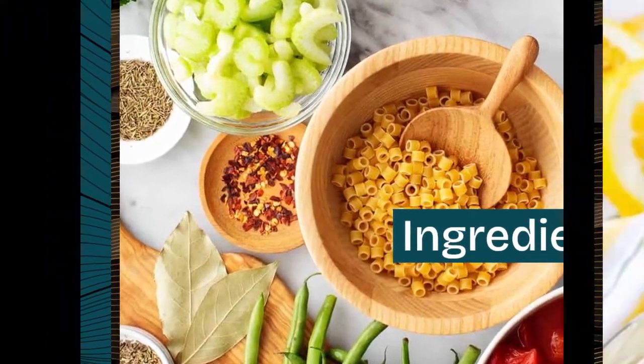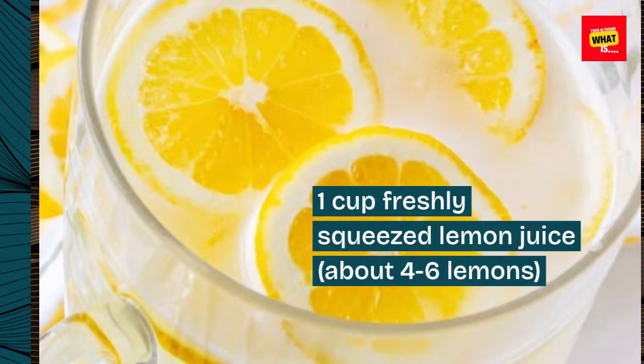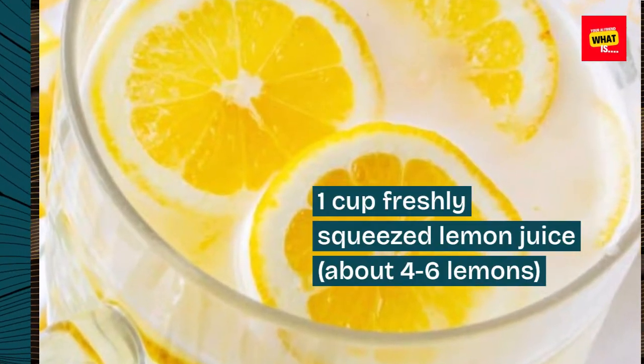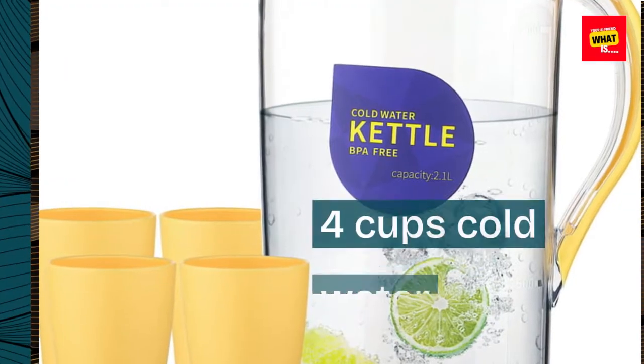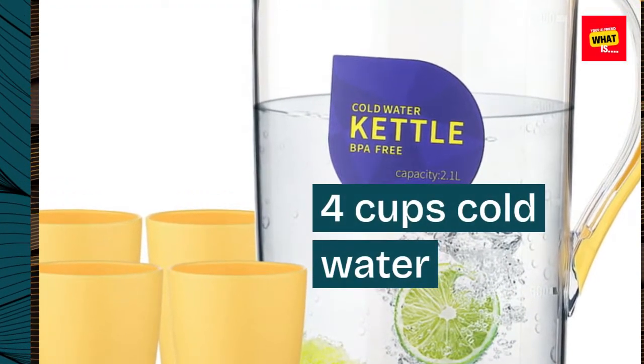Ingredients: 1 cup freshly squeezed lemon juice, about 4-6 lemons; 1 cup granulated sugar; 4 cups cold water.